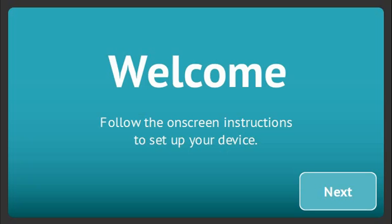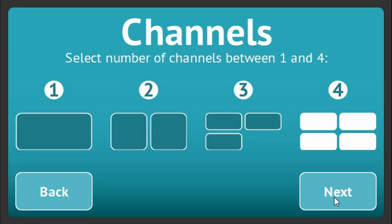Firstly, power up your device and a welcome screen will appear. Click Next to begin and choose the number of channels you'd like to use, one through to four.